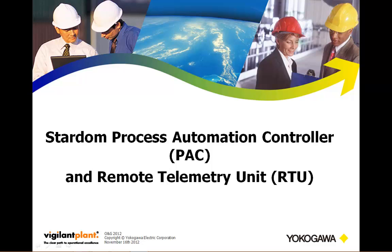Hi there, this is Andrew Brody with Yokogawa's Control Instruments business unit, and today I'd like to talk to you about Stardom, our process automation controller and remote telemetry unit.